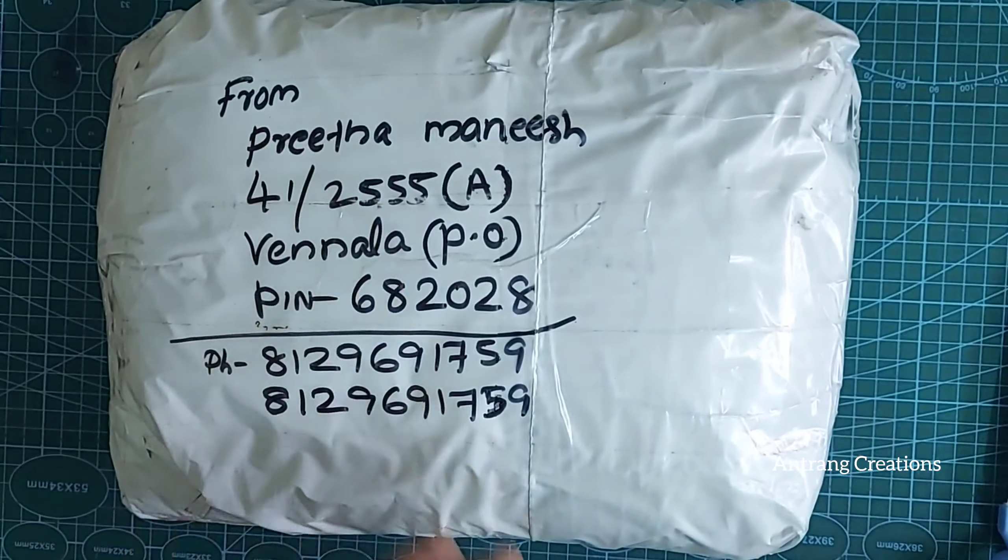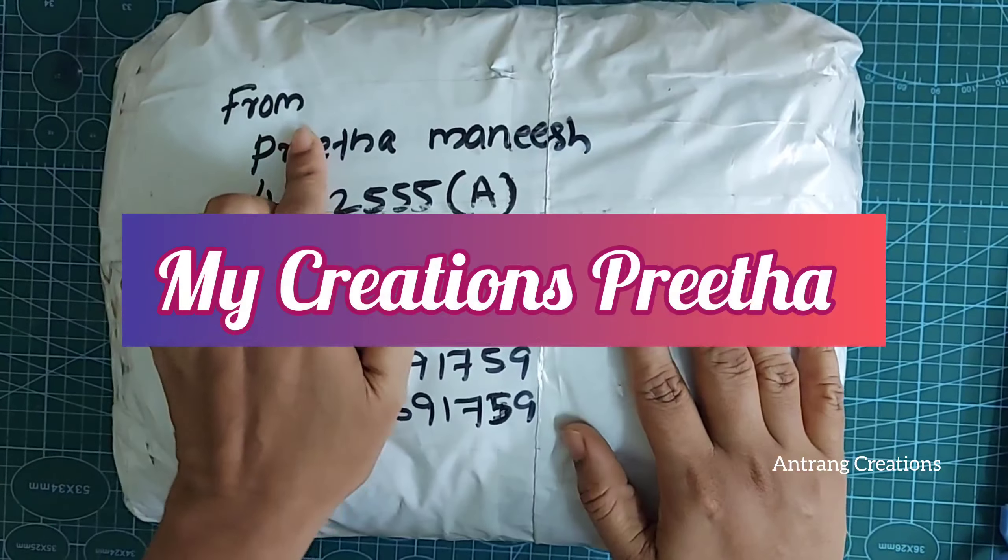Hi friends! We are going to show you my creations — My Creations Pritha.